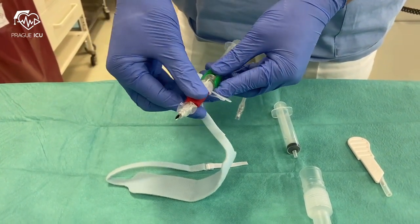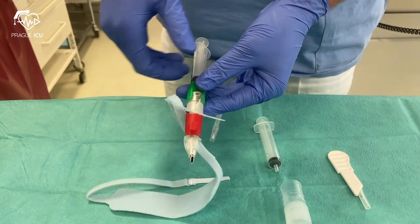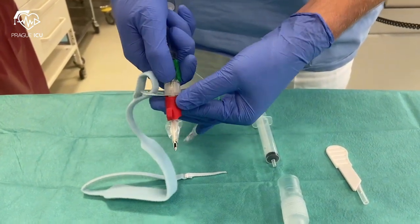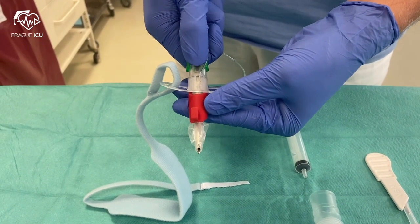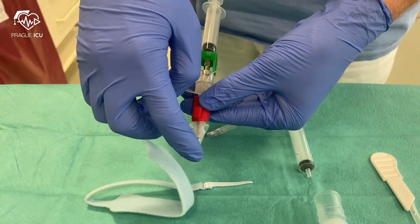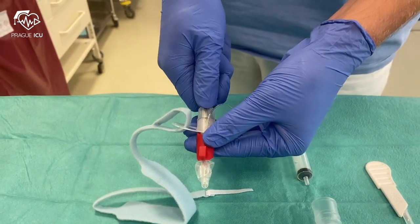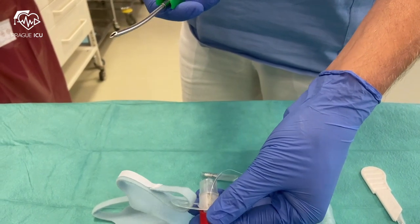The cricothyrotomy needle has a conical needle tip which provides the smallest necessary stoma. The needle is easily removable from the plastic cannula in two steps. In the first step, the needle is withdrawn into the plastic cannula until the safety clip audibly clicks. In step 2, the needle is completely withdrawn from the cannula.